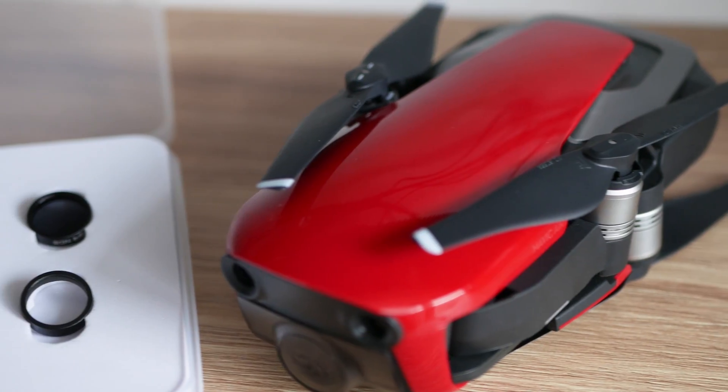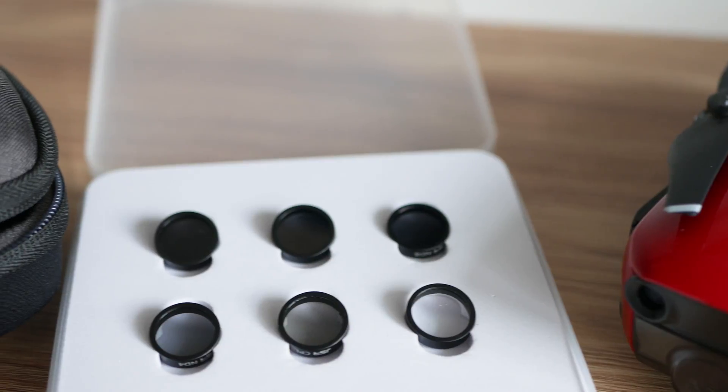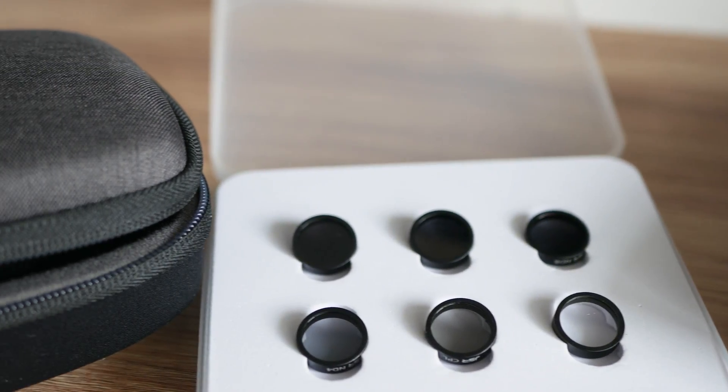Welcome! Tech4All channel here. Today's topic is lens filters for drones, and particularly we're going to review a budget-friendly six-pack of filters produced by JSR, which suits the DJI Mavic Air. We're also going to talk about the different types of filters that you can buy. Let's go!